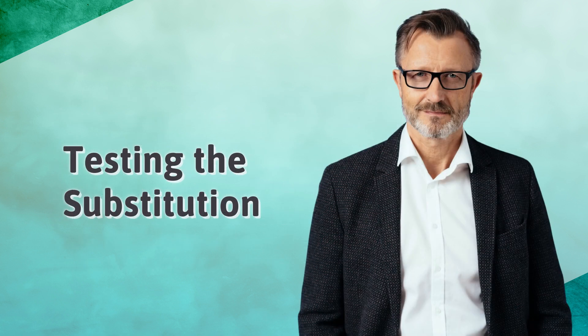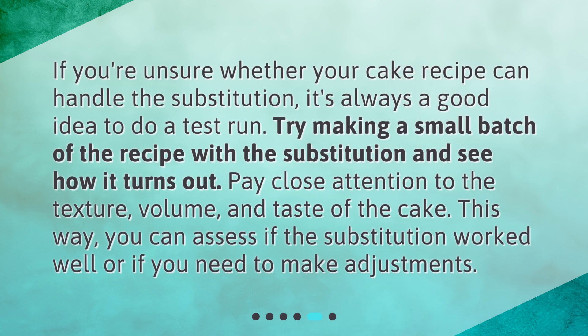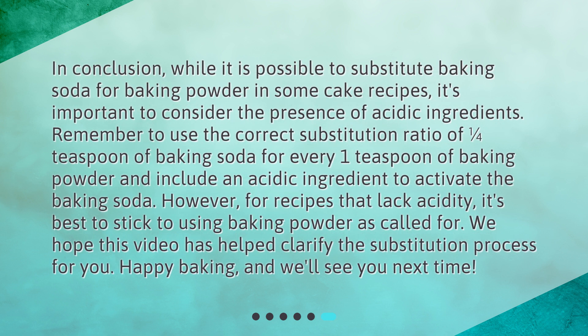If you're unsure whether your cake recipe can handle the substitution, it's always a good idea to do a test run. Try making a small batch with the substitution and see how it turns out. Pay close attention to the texture, volume, and taste of the cake to assess if the substitution worked well or if you need to make adjustments.